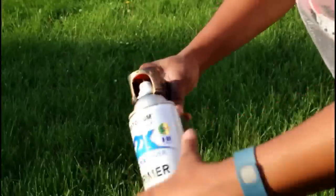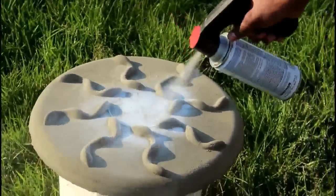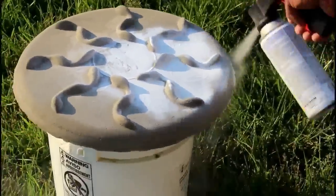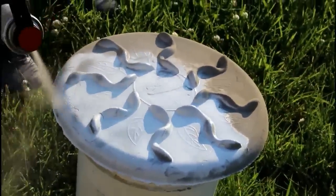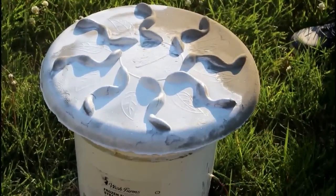Using two coats of Rust-Oleum primer, I spray-painted the tabletop. You want to go over the concrete tabletop about two to three times to get a nice even coat of primer.